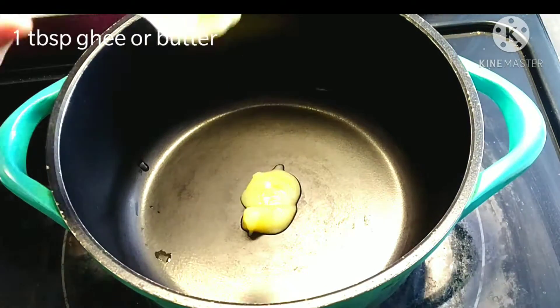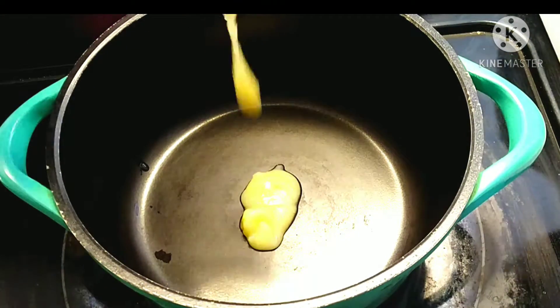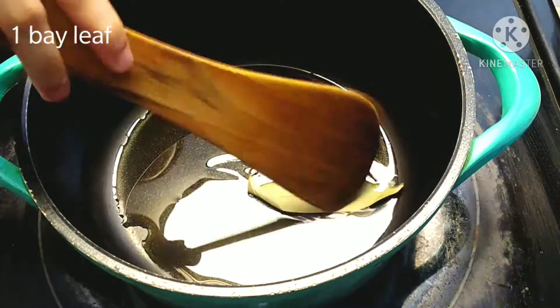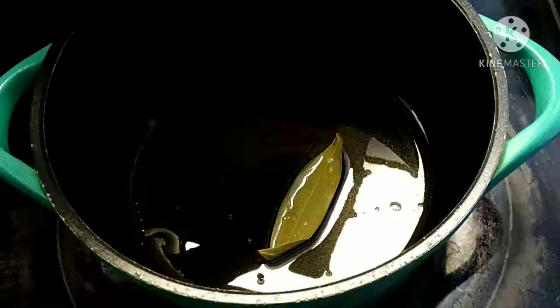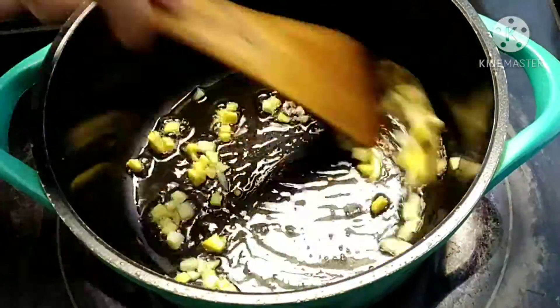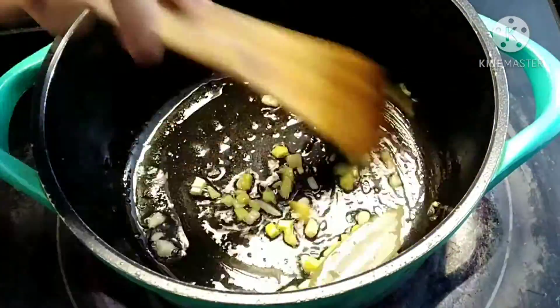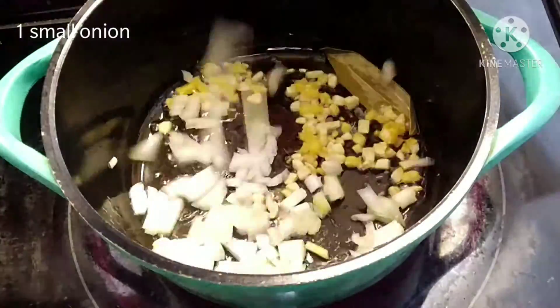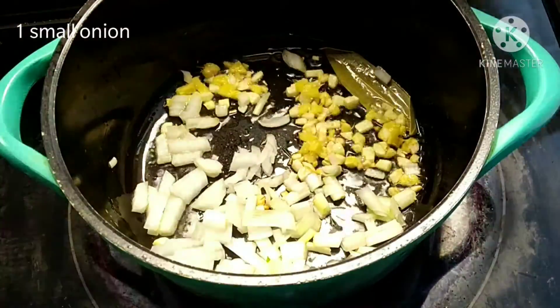Heat one tablespoon ghee or butter in a wok. Add one bay leaf, one inch ginger, and three to four garlic cloves, roughly chopped. Stir fry them for 30 seconds. Now add one small onion, roughly chopped, and fry for another 30 seconds.